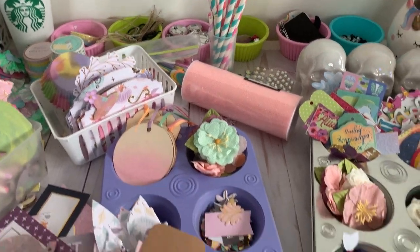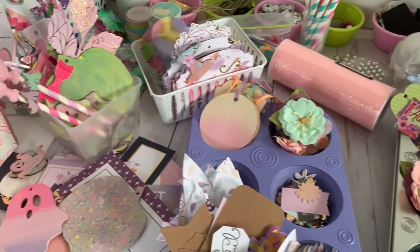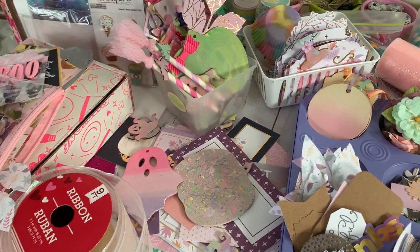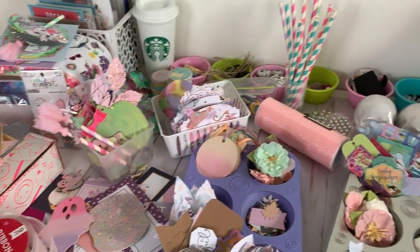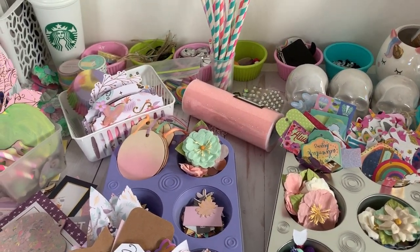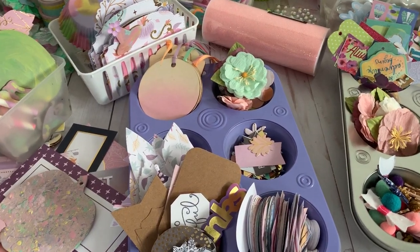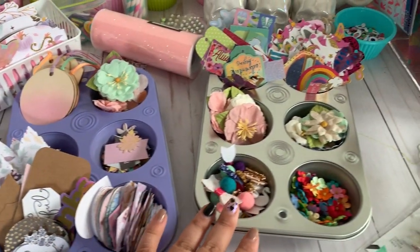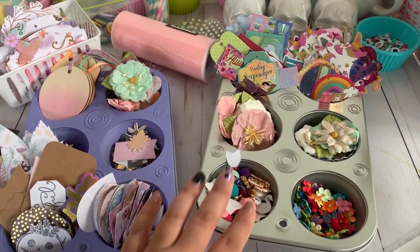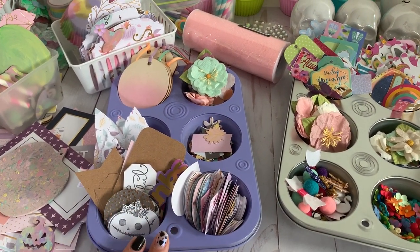First things first, I want to show you my desk. I know to some of you it might seem like a big old mess, but to me it's just propelling me to keep creating. Look at these tins — I didn't realize that Dollar Tree sells these tins, and when I saw them I instantly thought of that crepe paper ceramic vintage muffin plate.